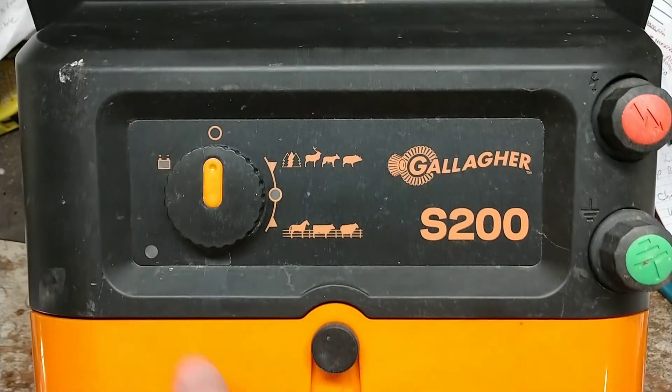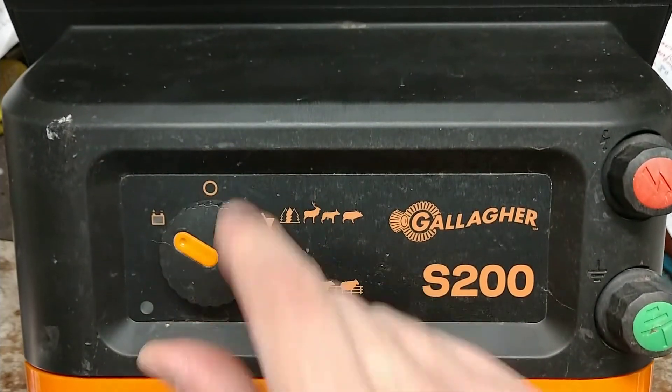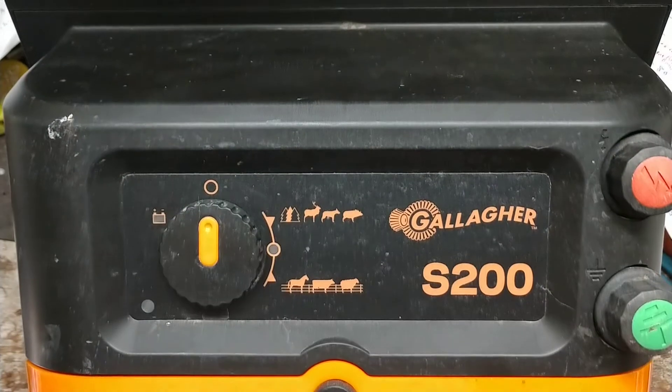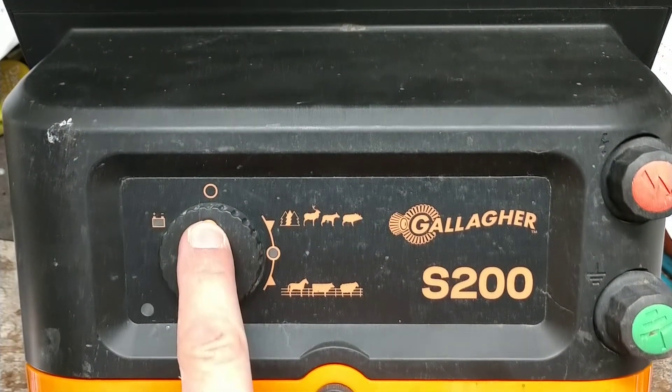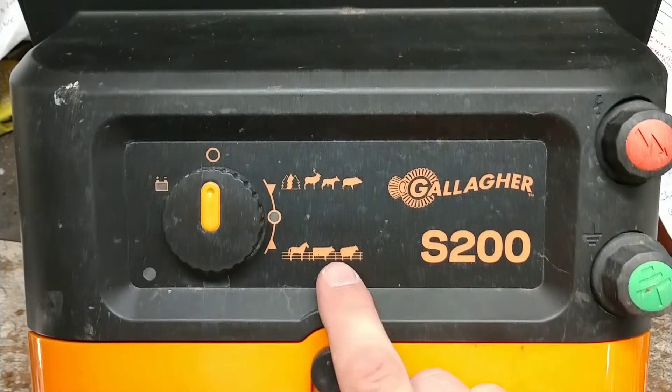It has a couple of features a lot of brands don't have. You can check your battery status: turn the switch to the check position and if it lights up green the battery is good, if it lights up red the battery is low. Straight up and down is off.